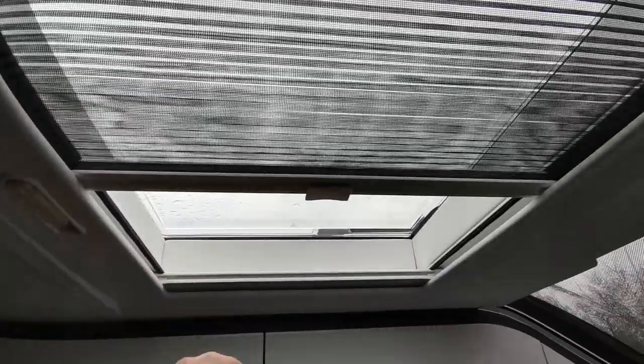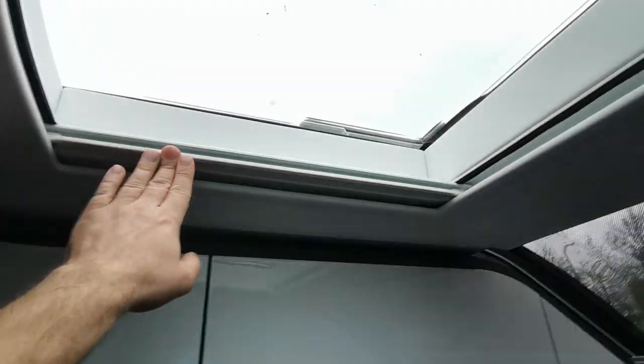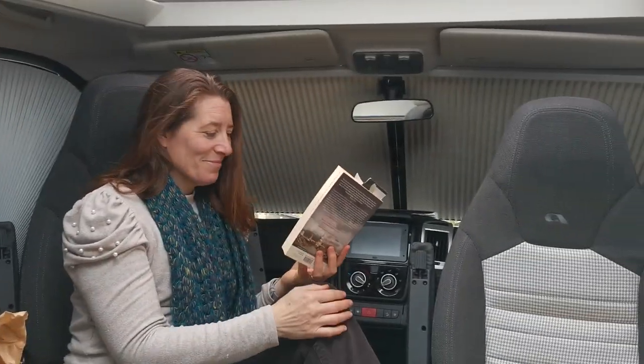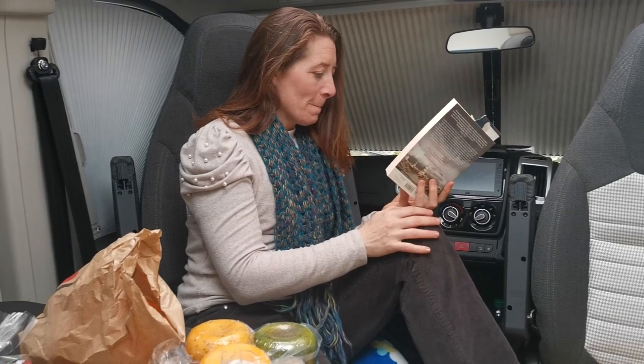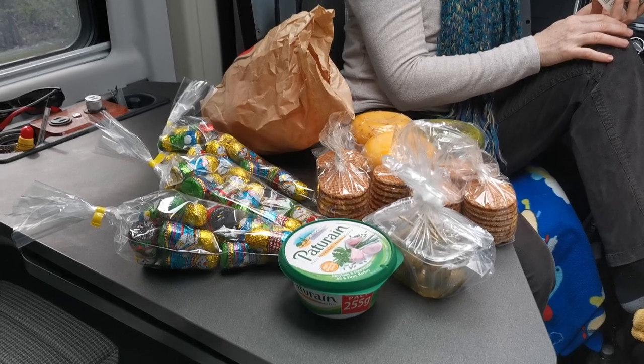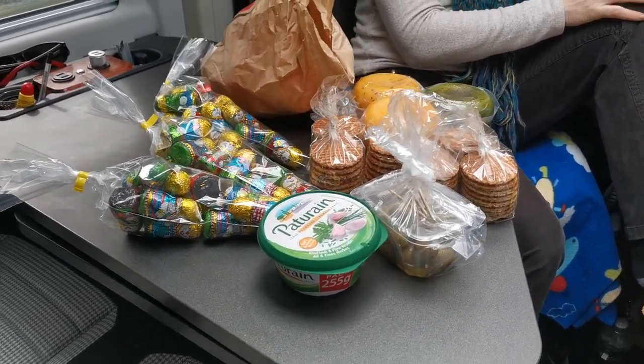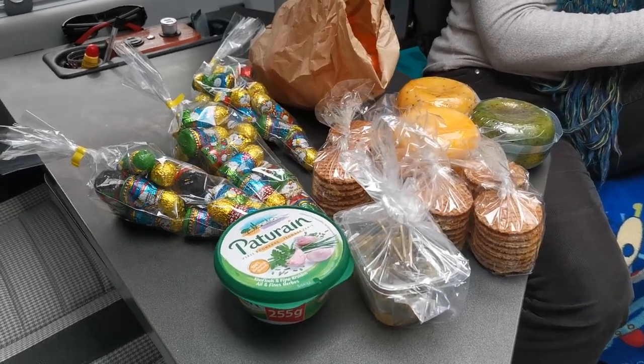The roof sunlight does come with a net for mosquitoes and a blind, like every other window. The lounge area - Loretta is sitting there - has a nice table which can easily seat four people. You can see all our products from being in Delft where we are at the moment.